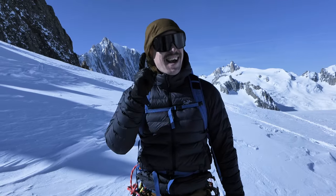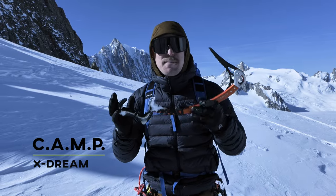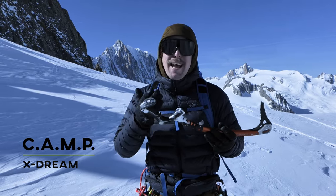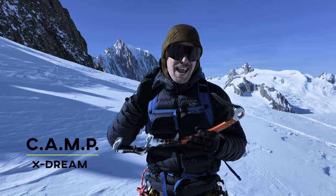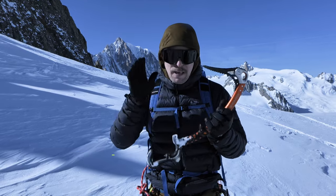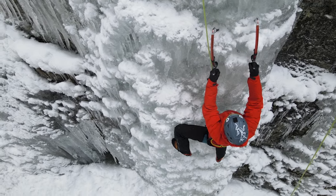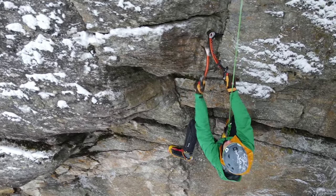Now this one I'm really excited about — it's the Camp Extreme. It has a modular handle on the bottom and an interchangeable blade. Because of this modular handle, it is suitable for ice as well as dry tooling terrain. For steeper terrain, this is a Swiss army knife of ice tools.